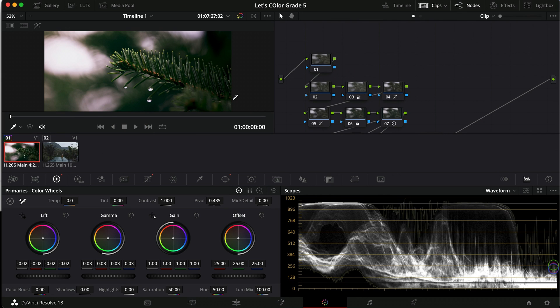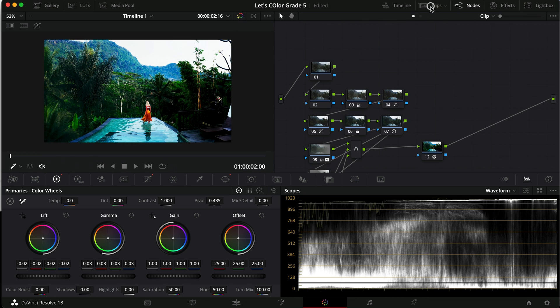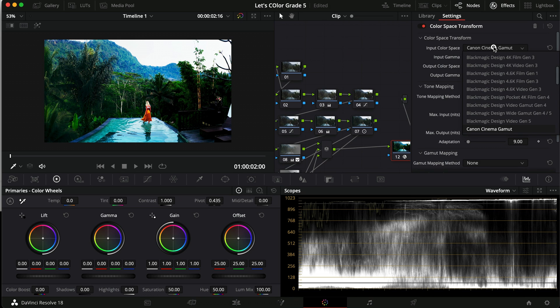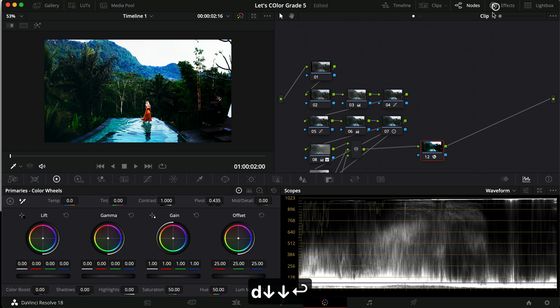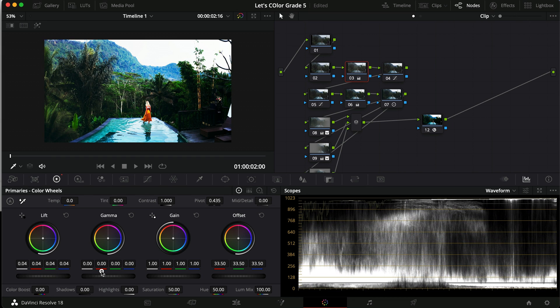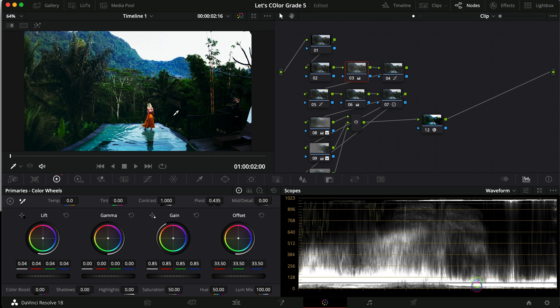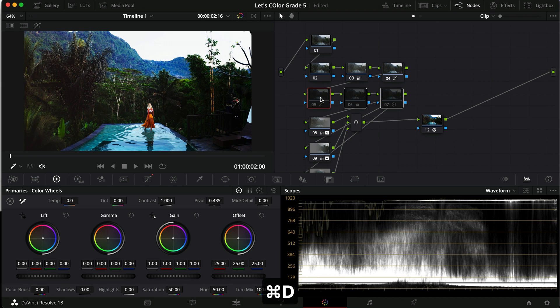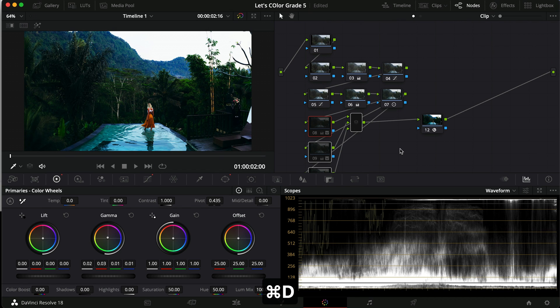What I want to do first is just copy the grade — Command C, Command V — and that looks pretty good from the get-go. The only thing is this is D-Log from the DJI, not from my Canon camera, so I want to make it a little bit darker. I'll go in and pull up the lift a little bit and then pull down the gain as well. That looks a lot better already. Let's turn off the mask and see how it works — that also made quite a difference.